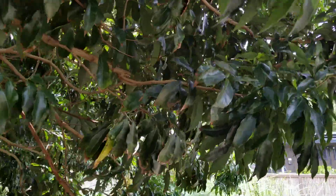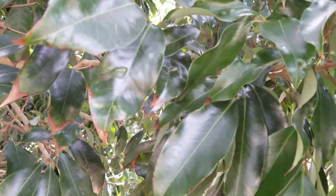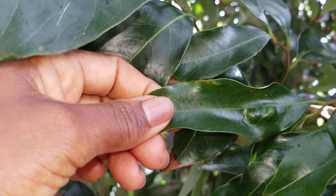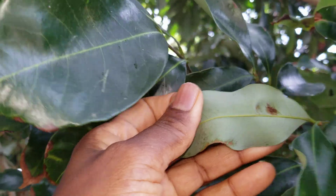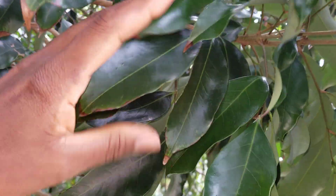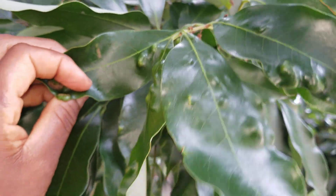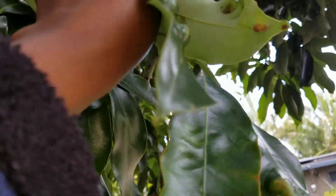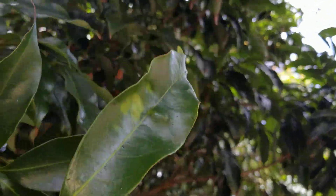Lychee can get erinose mites. If you've ever seen bumps on the leaves like I'm showing you here — you can see those bumps — and on the underside sometimes you see reddish brownish marks. Look at that — that's what I meant, the bumps on the leaves. On the back you get what you call erinose mites, a tiny mite.